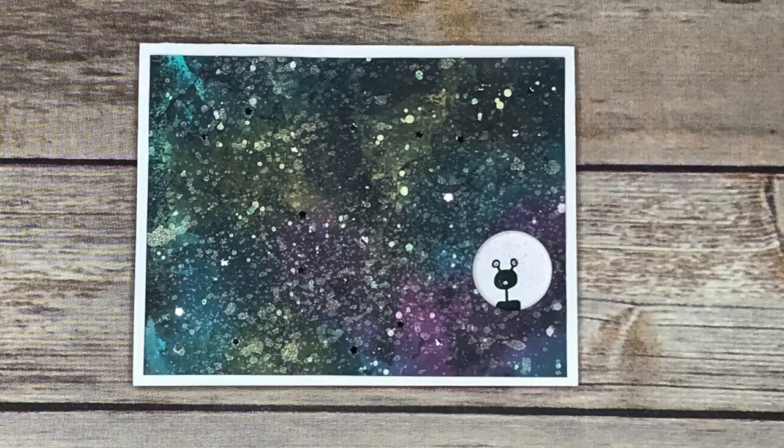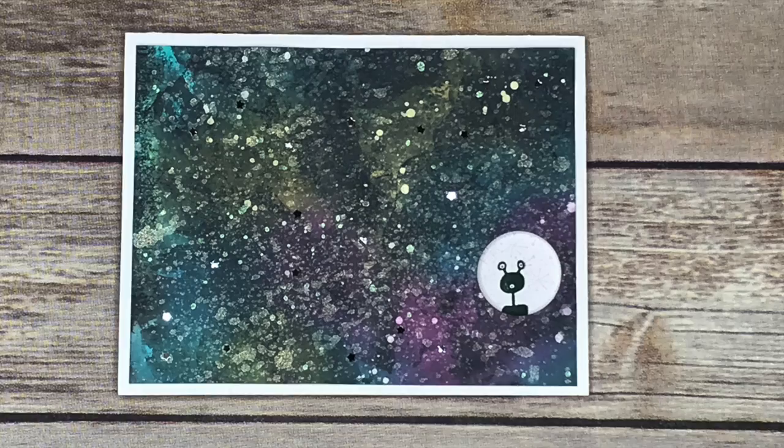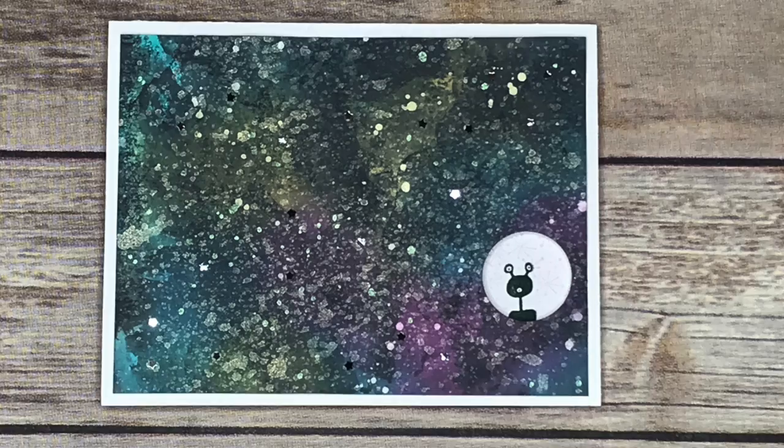I hope you enjoyed this card! Well, that was Sarah — thank you so much for that beautiful technique and what a cute card. My pleasure, and I hope everyone gives it a try! Alright — play with us, bye bye!